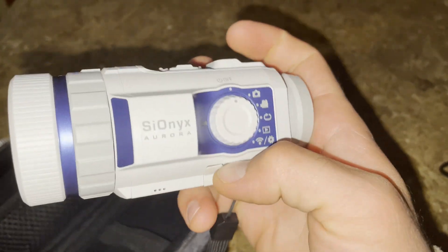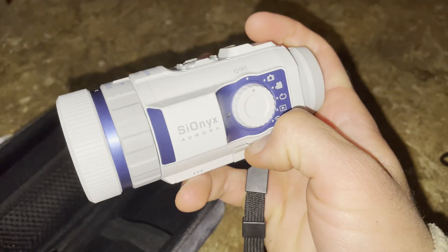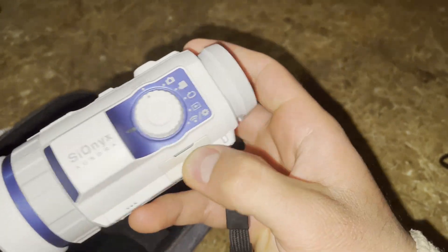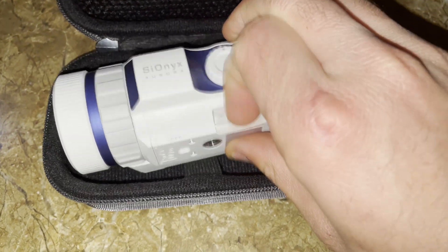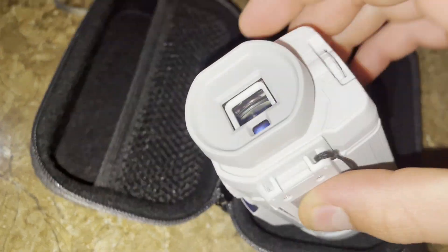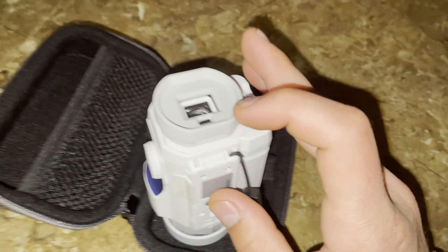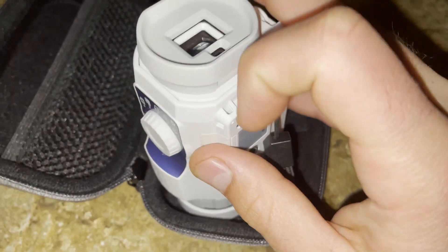You charge it by plugging it into this. I also forgot to mention that this is 100% waterproof up to three feet, and it can stay there for like 30 minutes. The pro versions are a lot more expensive, but they have 1080p recording. This only has 720p, but for its night vision it's pretty sweet. It's about Gen 2 night vision, but digital, and you get to record with it.